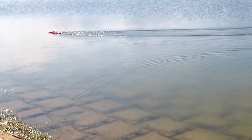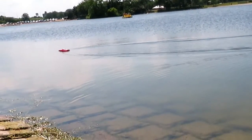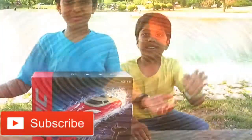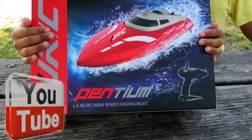Super speed! Wow! This is the wind! Hi kids! Welcome to our channel and today we are going to unbox this Pentium High Speed Racing Boat!